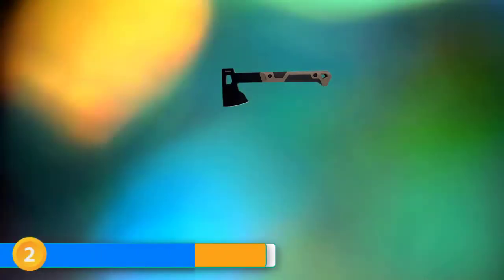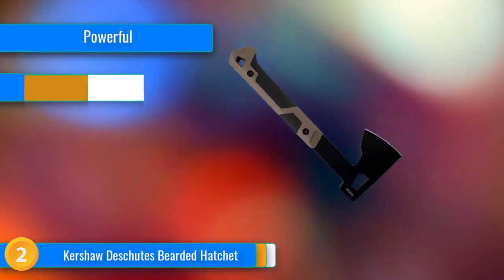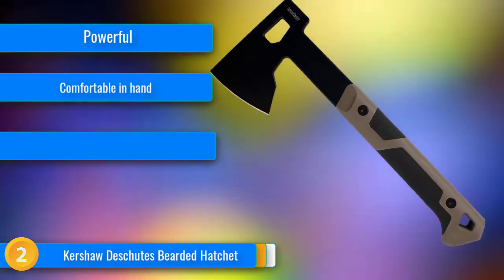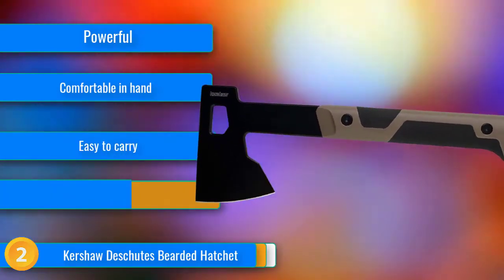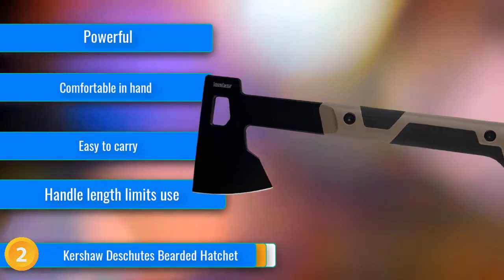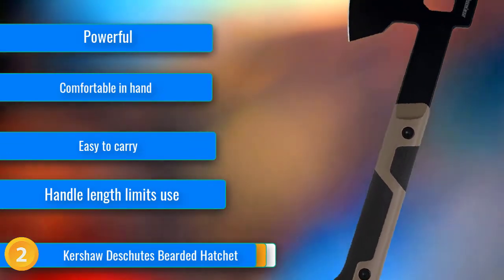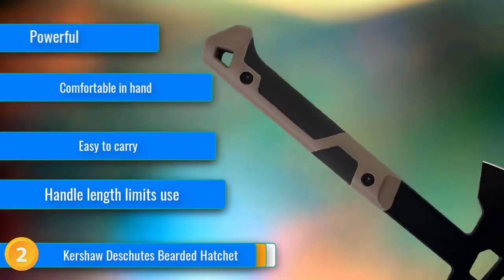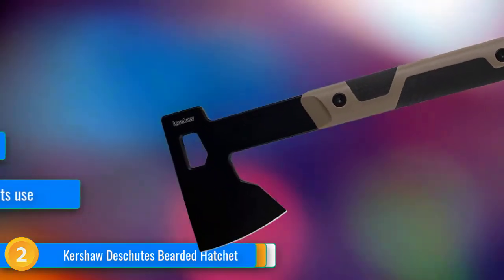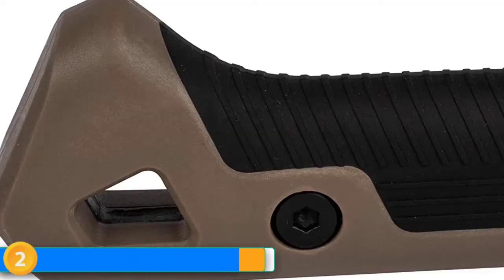At number 2, the Kershaw Deschutes Bearded Hatchet is the lightest and most compact option that we'd opt to use for anything more than a quick job or two, like getting a fire going or cutting down a few shrubs. The entire axe head is thin, keeping weight down while the mid-length handle still gives you the power you need. The axe head is 3CR13 steel with a black oxide coating, and it's one of the sharper options in the test out of the box. The rubber inserts on the glass-filled nylon handle are comfortable to hold, and the construction seems solid — we expect this axe to last.